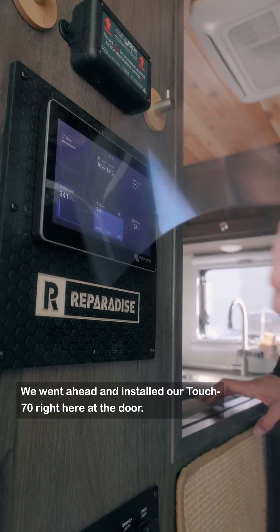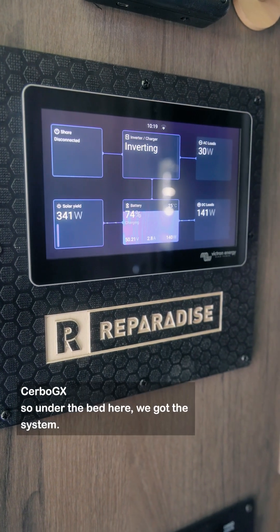We went ahead and installed our Touch 70 right here at the door, and the Servo GX.